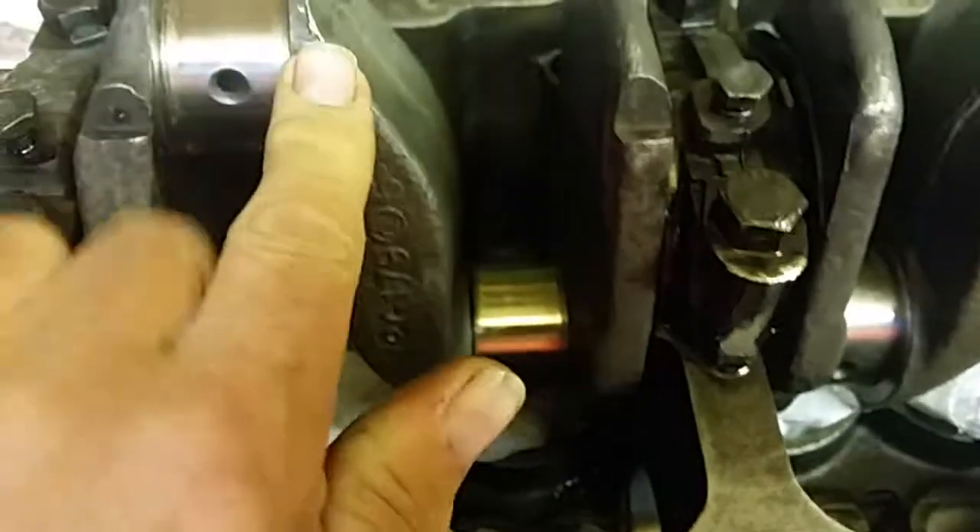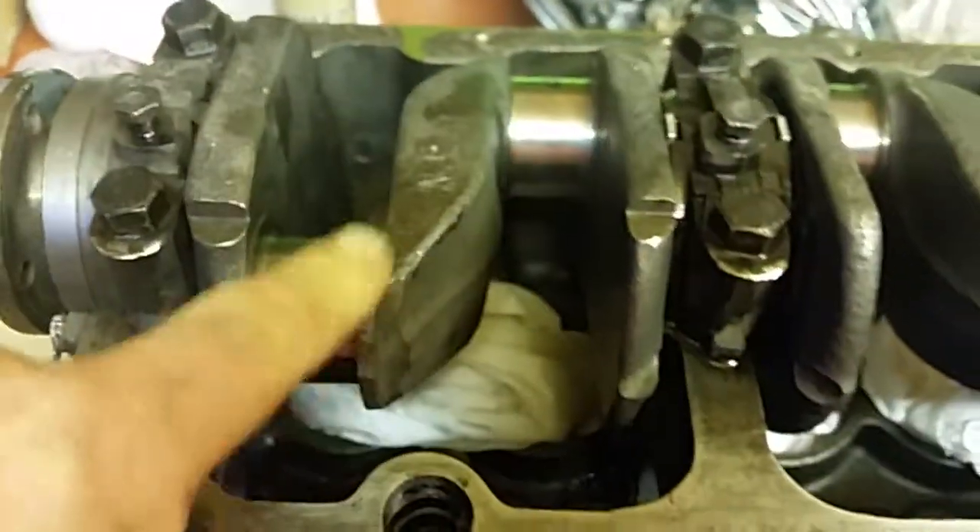You can just see the crank turning — I can turn that crank with one finger. So I know there's no binding anywhere on that crank.